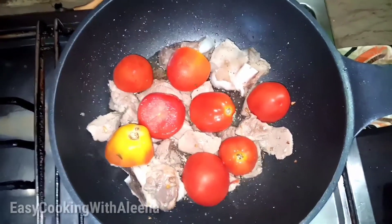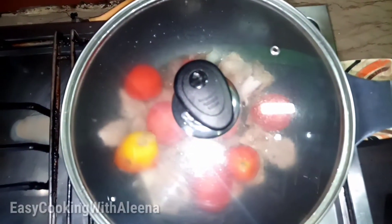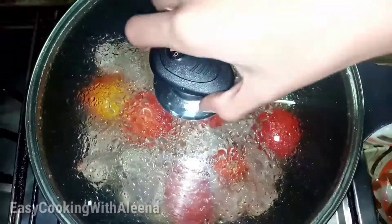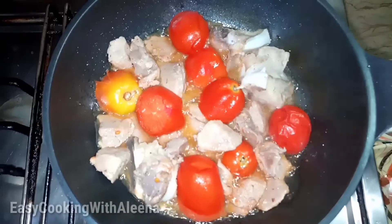Thank you so much. Now we will cover the mutton. It will cook and come together. Then we will put the mutton on top. This is a very good mutton.